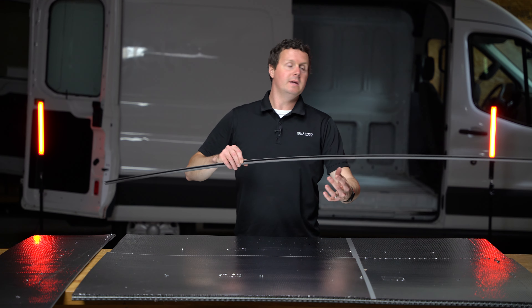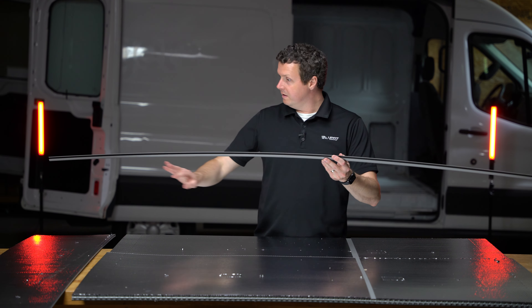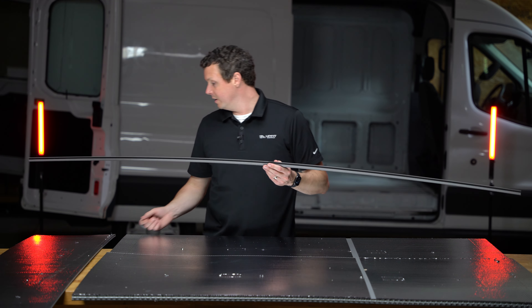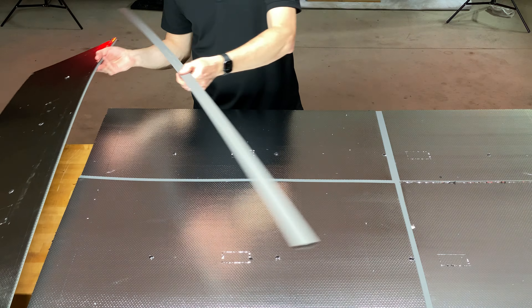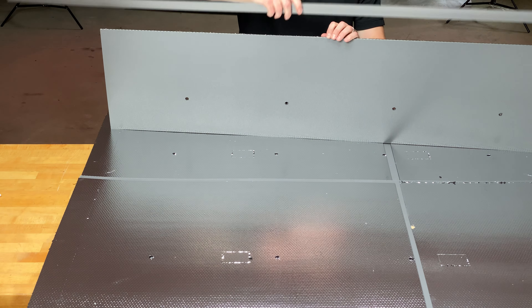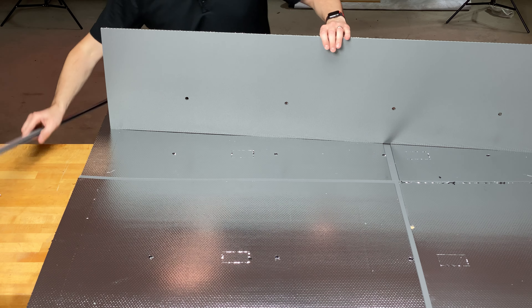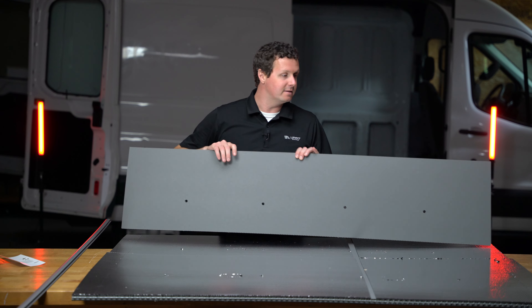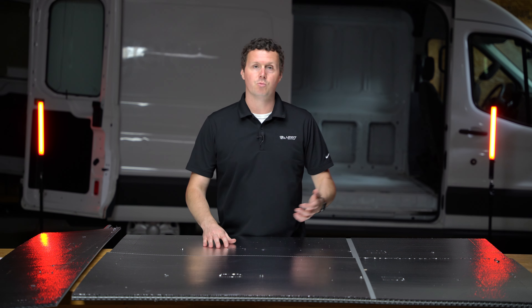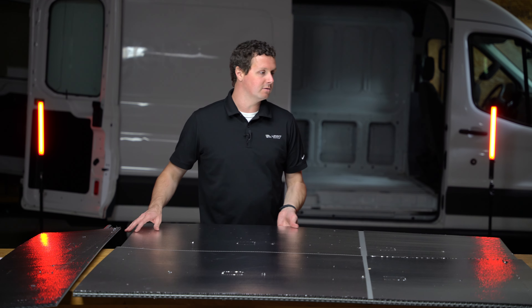This is where the joiner strip comes into play — you're going to attach one panel to another panel using this joiner strip. It's just a piece of plastic material that lines up with the edge of one of the panels, and then your other panel goes on the other side. The reason they have to do that is the liner would be too big to ship as one piece, and installation would be too difficult.